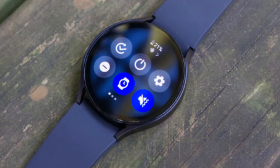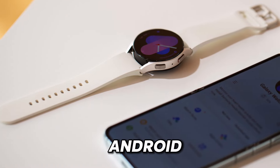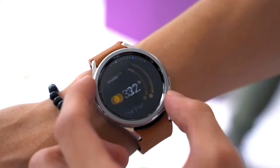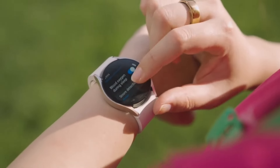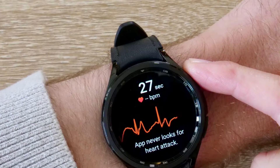On the other hand, the Samsung Galaxy Watch 6 offers broad compatibility with both Android and iOS devices, ensuring that no matter what smartphone you use, you can enjoy all the features and functionality of the Galaxy Watch. Beyond basic functionalities, the availability and quality of apps can greatly enhance the overall smartwatch experience.